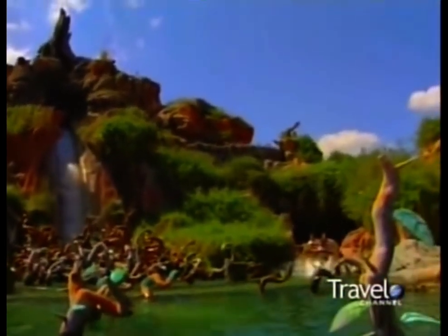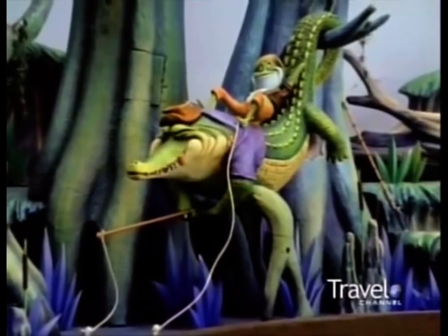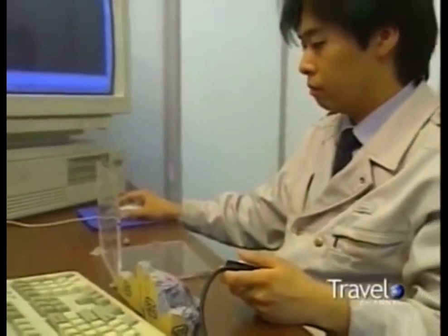So how do you turn a one-inch scale model into an 87-foot mountain? Once that model is done, complete, and signed off on, we will take it and divide it up into little cubes, put it in a computer, and do an XY-axis CAD drawing off of it.